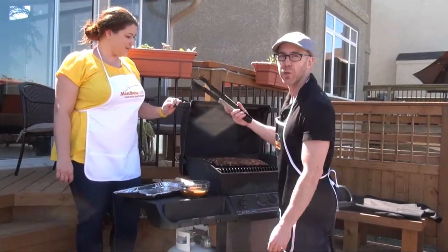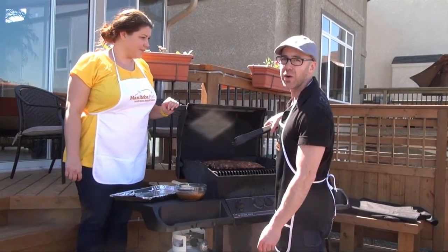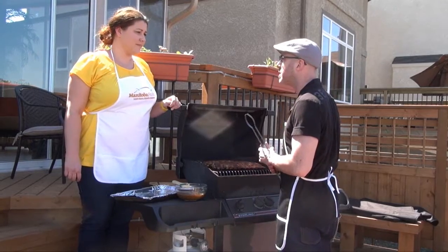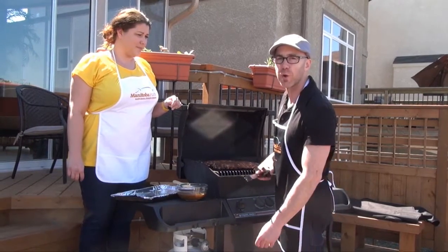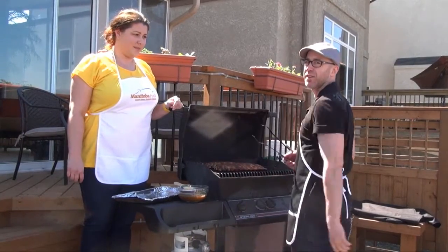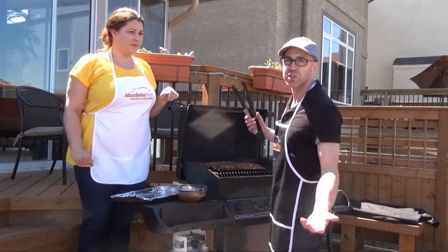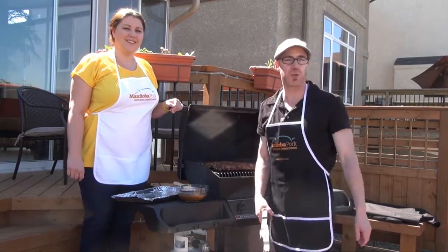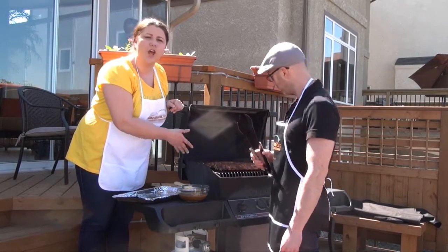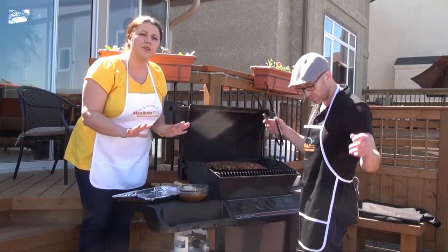Chrissy did all the work — I'm just putting them on the barbecue. They've been on for about an hour and 15 minutes so far, with about 15 minutes left to go, so about an hour and a half total. We're using indirect heat, which means there's no actual flame touching the ribs — no flare-ups. We want it slow so the flavor cooks through fully.